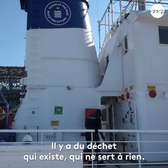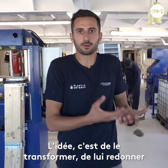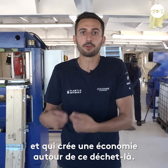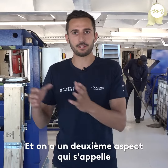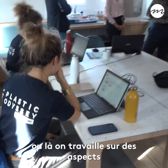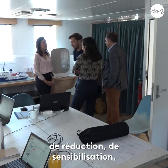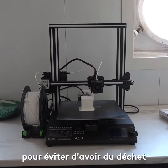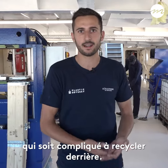There is a waste that exists that does not serve. The idea is to transform it, to give it an economic value which creates local employment and creates an economy around this waste. And there is a second aspect, which is called Bulle de Futur — so Construire le Futur — where we work on the aspects of reduction and sensibilization, to build a world without plastic, to avoid having waste which is complicated to recycle.